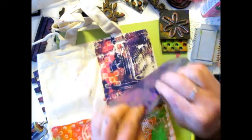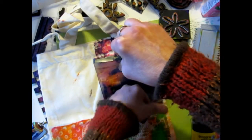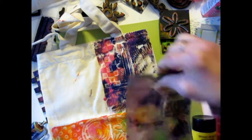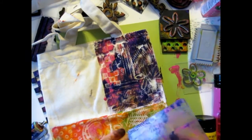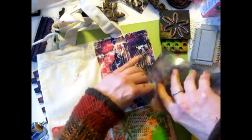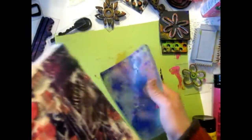Oh that didn't really transfer, let's put that back and see if we can press down on it. That's kind of a wild color, maybe we'll have to do something else on top of that. That turned out kind of wild, not sure about this one. Might have to lighten that up with some white, or we could do a stencil over top of it. So that's our bag so far.